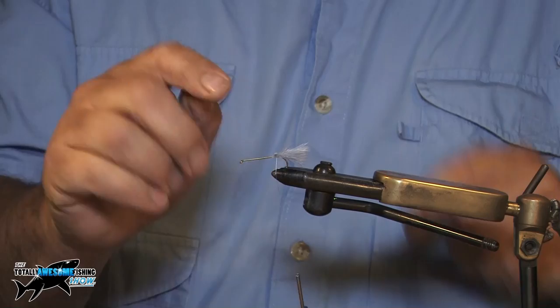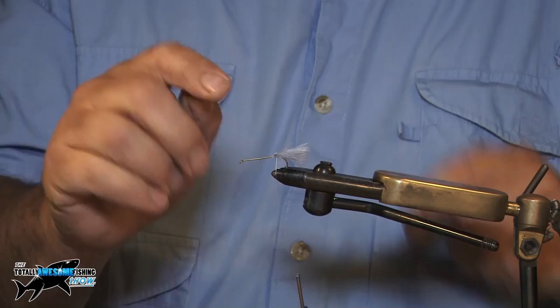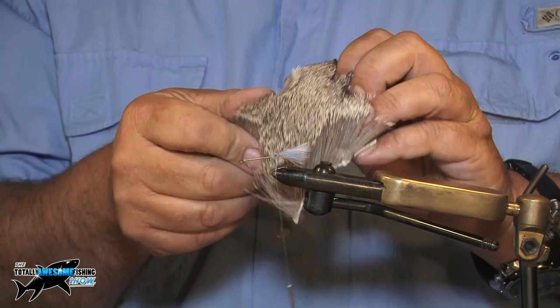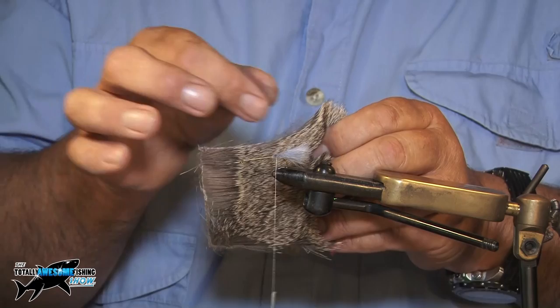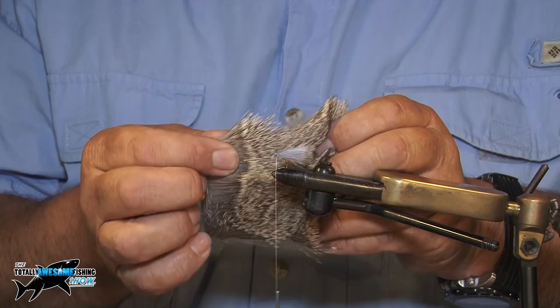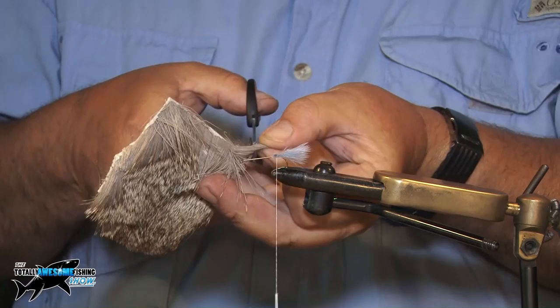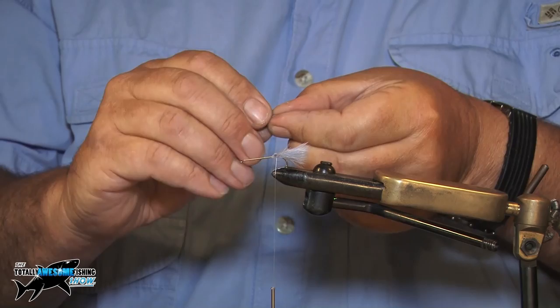Now I'm going to tie this lot off. We're going to use, for the body, natural deer hair. You can buy these in shops — it's already cured and ready to use. The thing about deer hair is each little follicle is hollow, it's like a tube and it traps air in it. So it's a very buoyant material — it's perfect for these floating fly patterns. This is a little bit of a tricky fly. A lot of the flies we've done recently have been quite easy to tie, but this is a little bit more tricky. I'm going to take a clump of deer hair and just lay it over the hook.